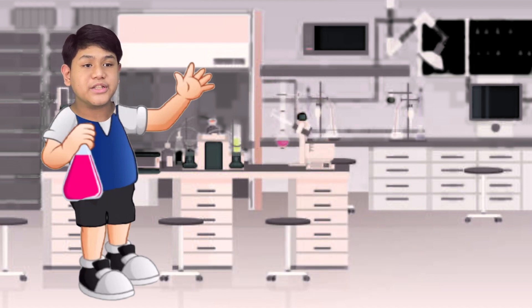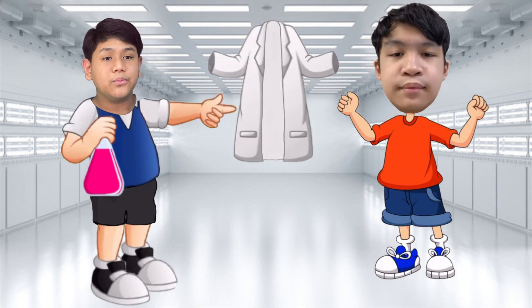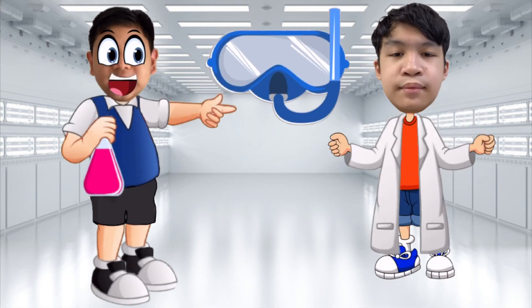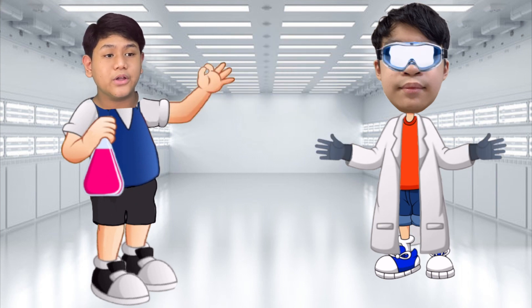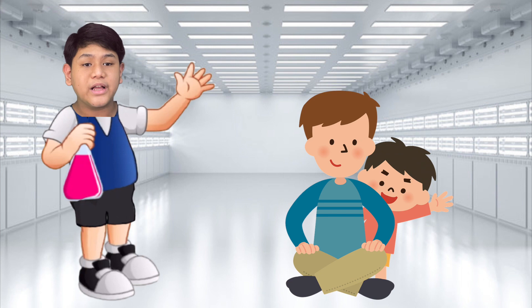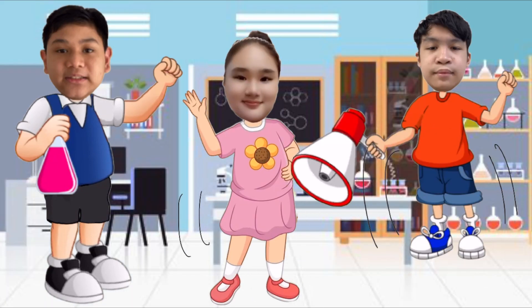Before we begin, we should exhibit to all our viewers that we are ready. Put on your lab coats, wear your goggles — not those goggles, safety goggles. And if necessary, wear your gloves. Don't forget to ask for assistance from elders to avoid any unfortunate accidents. Alright guys, are you ready? Yes, we are ready!